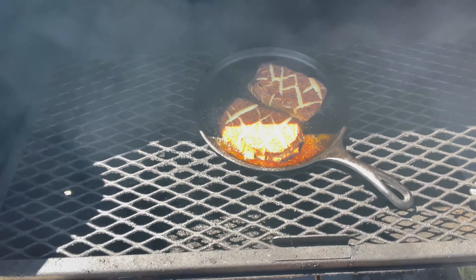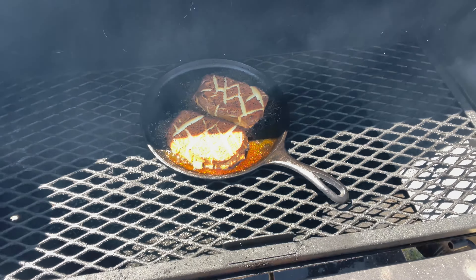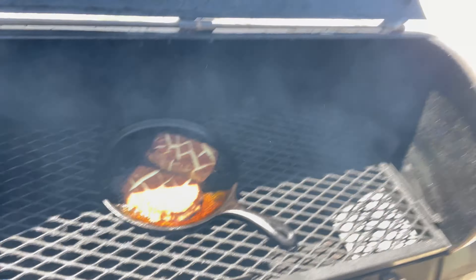Then we're going to make these Tex-Mex Twinkies. Let's get it. All right, let's check on the smoked cheese — hour and a half in. That cheese is sizzling. I'm going to let it heat for a little bit while I get everything else ready and do these Twinkies.